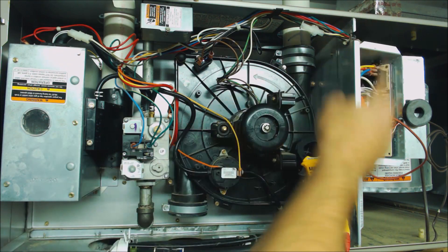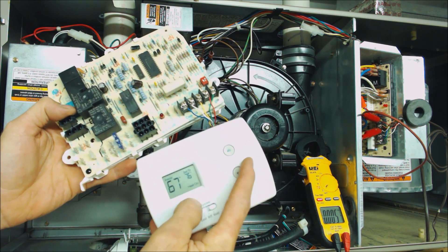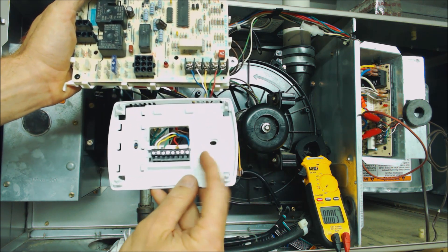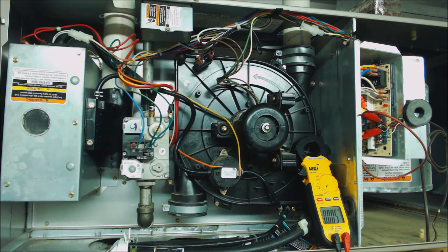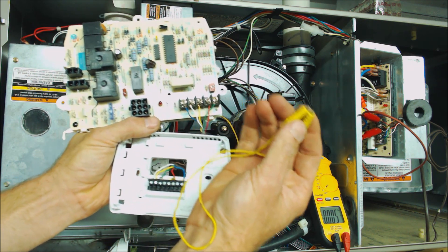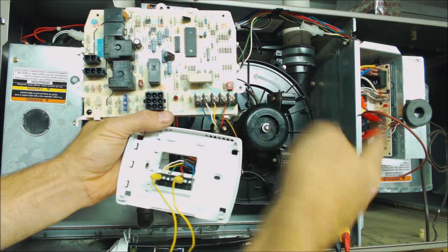First, check the control board and make sure you have 24 volts being sent to the thermostat. You can also check inside the thermostat to see if you have 24 volts if a common wire is used. Take the face off and check from R to C — that's that screw and that screw — to determine if you're getting 24 volts to the thermostat. If you are, you can use mag jumpers like this to go between R and W, which bypasses your thermostat to get the voltage back to the control board.